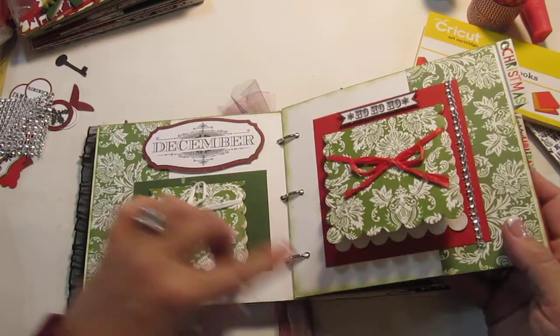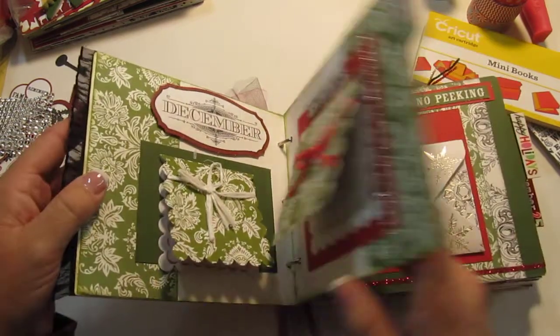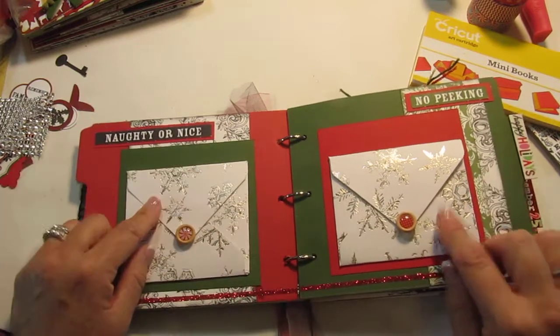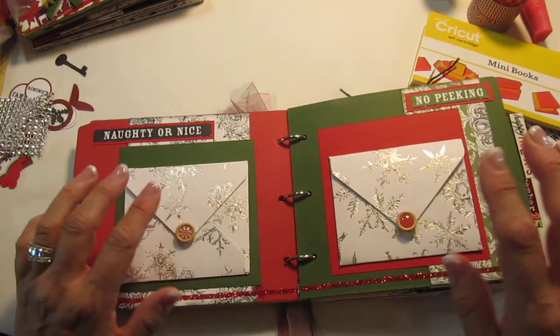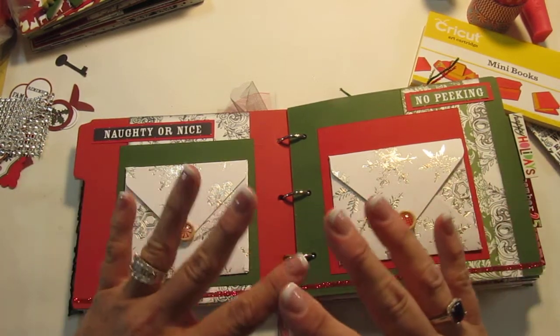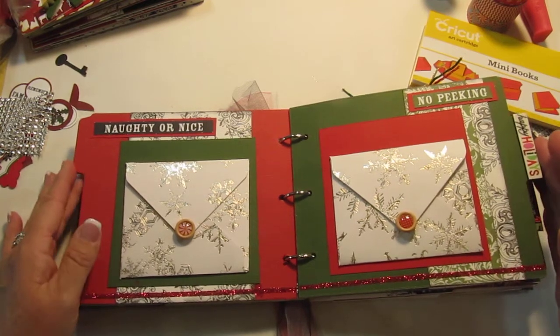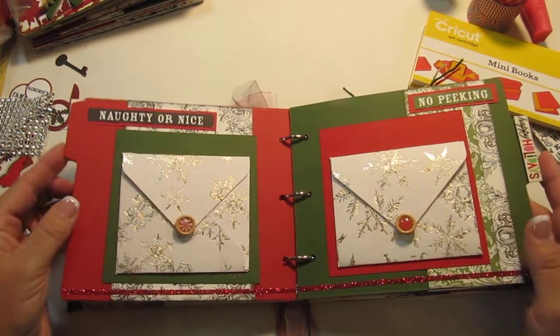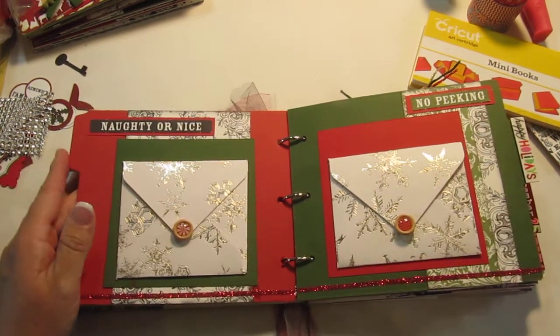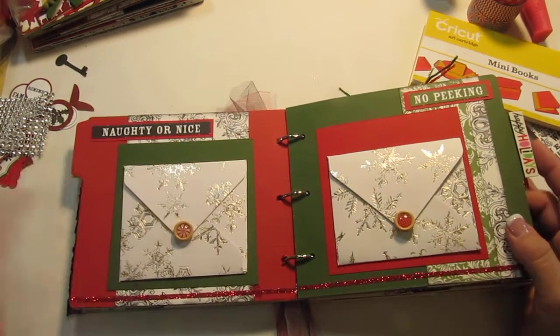I tried to remember to ink the white colored ones — that was with Tim Holtz ink. This one here I used my envelope maker, which actually was on its last leg. I was talking to the owner and she's going to get me a new one, so it's defective. I don't know if you guys have seen my other video where I was complaining about my envelope maker, but they are going to get me a new one so I'm happy about that.